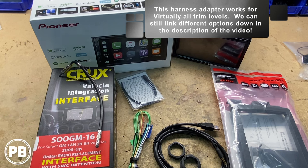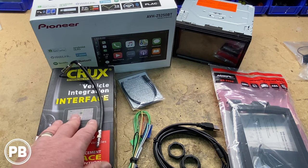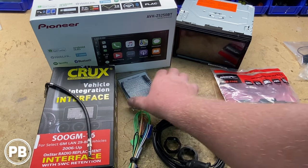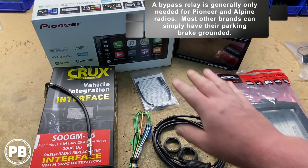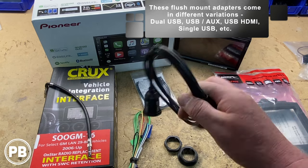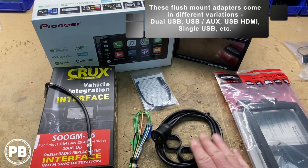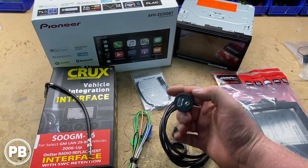It also retains your OnStar button and your steering wheel volume controls. Basically this will work with just about any 2007 to 2014 GM vehicle. The last couple of odds and ends: since we are doing a Pioneer, we are doing a micro bypass which will allow us to play media and video playback while in motion. And lastly, we like these Auxia USB flush mount adapters — we're going to replace one of the power sockets and put this in its place for ease of access for Apple CarPlay, Android Auto, as well as the aux port.